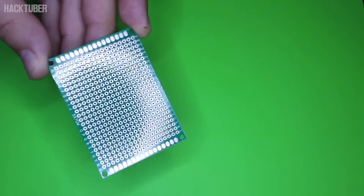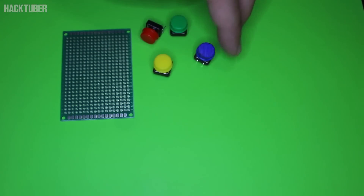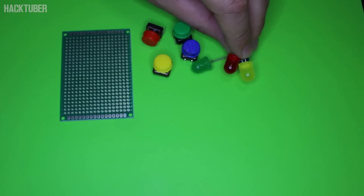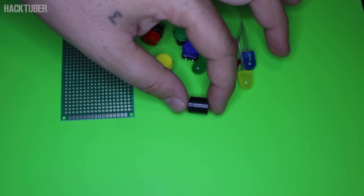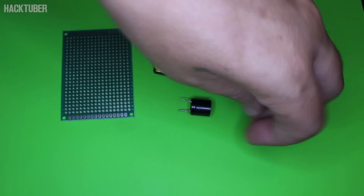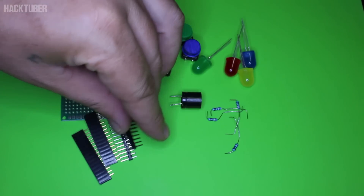In this video I'm gonna build a simple LED game, call it Simon Says. For making it you will need these parts: a prototype universal PCB board, 4 tact switches, 4 color LEDs, a piezoelectric buzzer without oscillator, 4 resistors — values can be from 200 to 500 ohms for 5-volt power supply — pin headers, and the brain for this gadget is the Arduino Nano board.